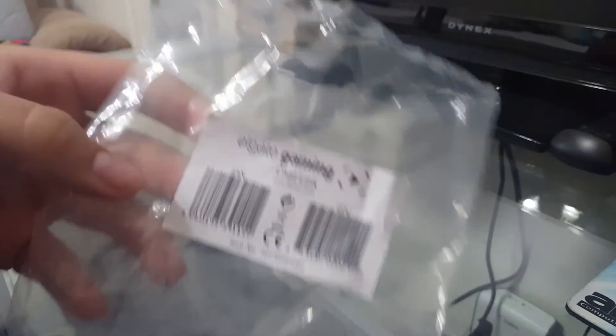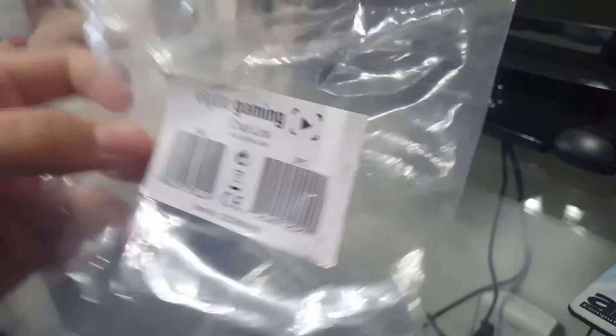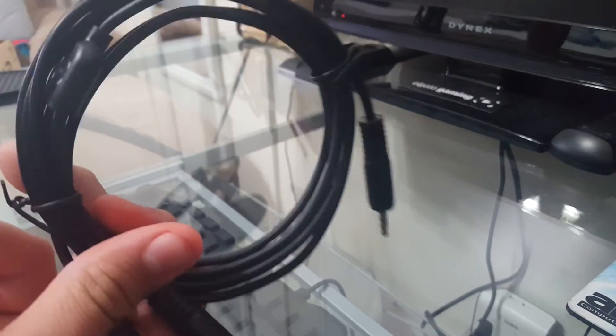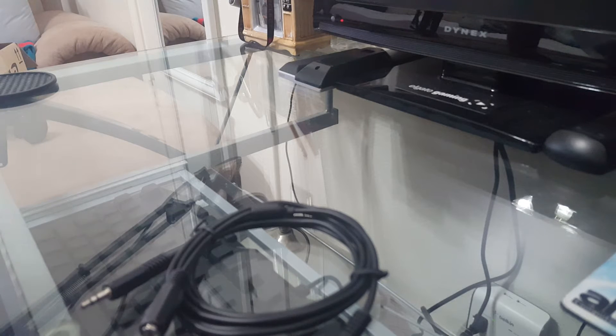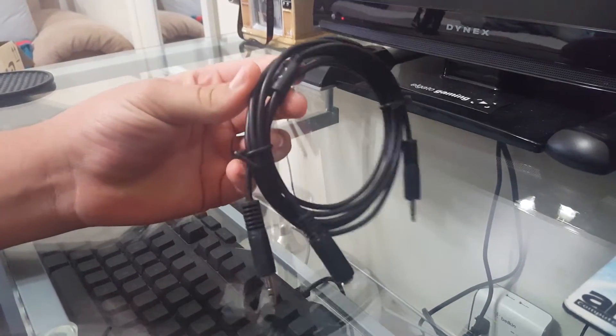Alright, so in the package itself, the little plastic wrap — Elgato Gaming Chat Link. Elgato made their own cord to pick up your audio from your party chat from your friends, and also from the game audio. I mentioned before about buying a cord that would pick up my game audio and my party chat audio, but then I found out Elgato made their own cord and bought this. It has their emblem right here.